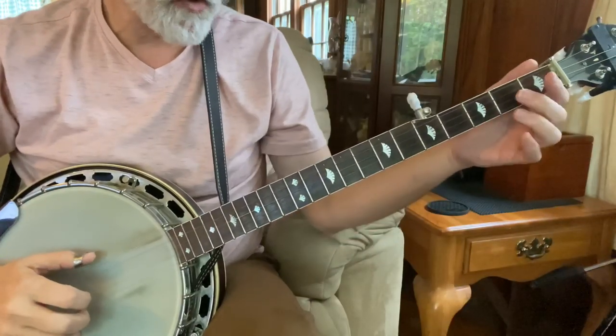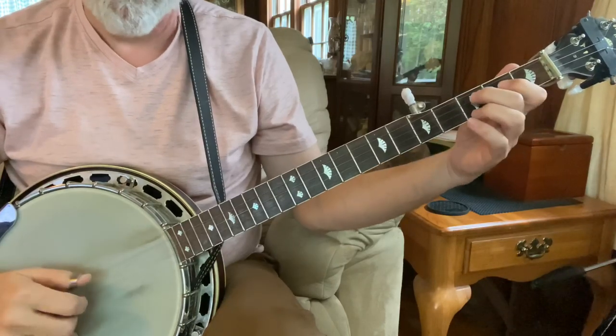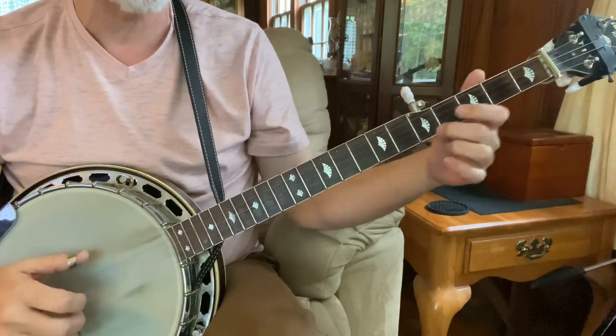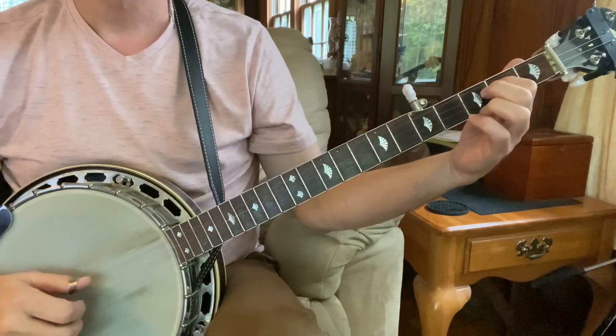So we're going to start just like we did in the shaving haircut. So it's pinch, slide, pinch, five, two, one, five, one, two, pull off, three.